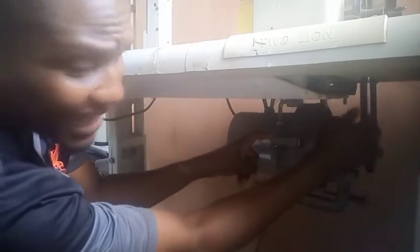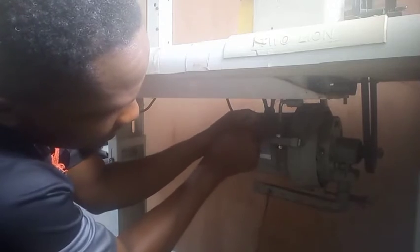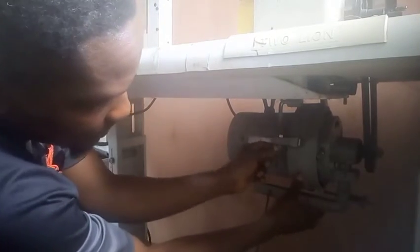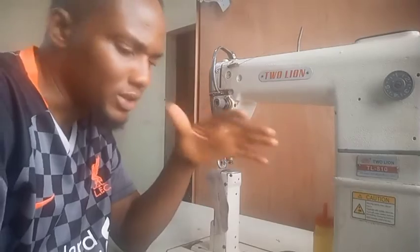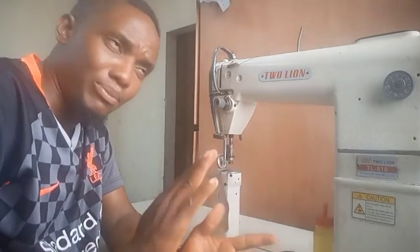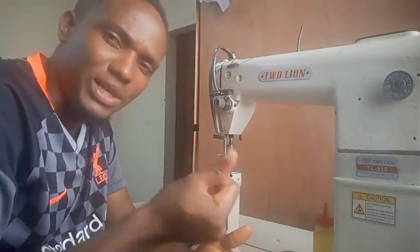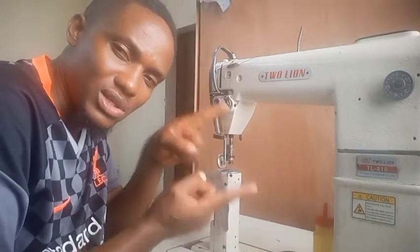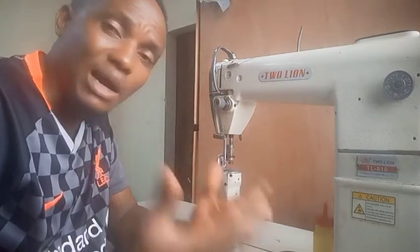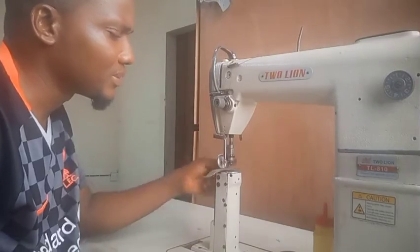Push the motor downwards to make the belt tighter. Now after increasing the speed, you don't need to press the presser foot very hard for the machine to peak — because the belt is tight it will pick up speed easily and run faster. If you don't control it with your foot and hand, and don't adjust those two screws, you might damage your leather or whatever you're stitching. If you just press it, it's very very fast.